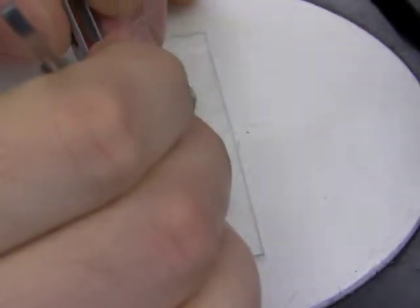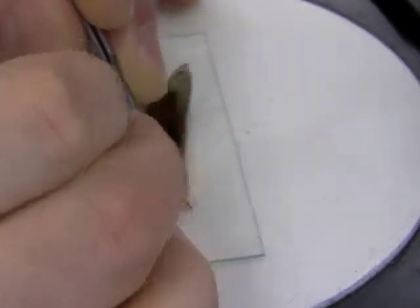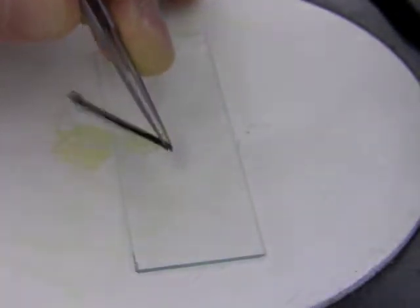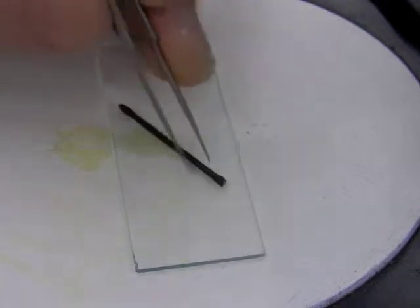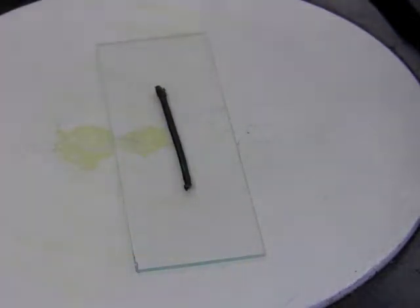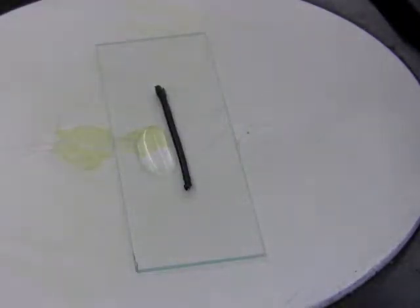You need to separate the abdomen from the head and thorax. Then add a small drop of water — smaller than that if you can.